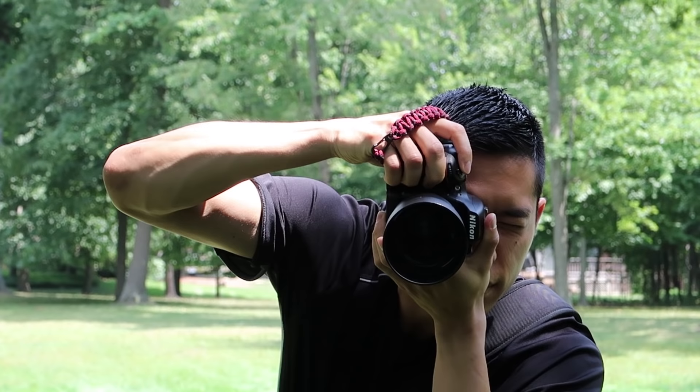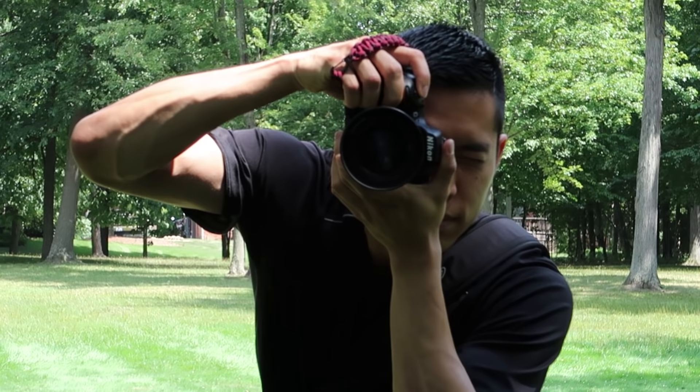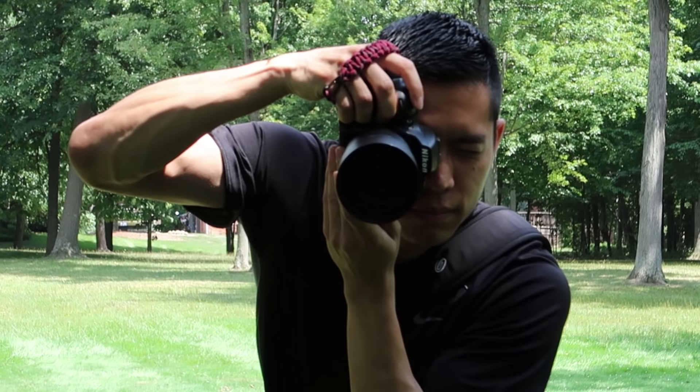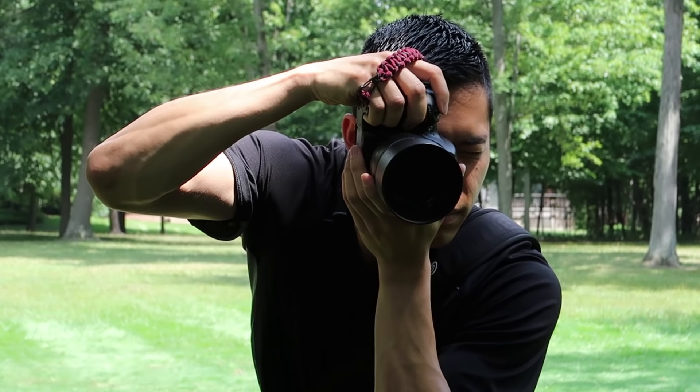Chad is doing a Brenizer on me right now, and I want to show you what I think is probably the best way to shoot these. He's starting by shooting the top half of me, then the bottom half. Then he's going to move to the corner of his composition after flipping to manual, and then shoot across the frame.